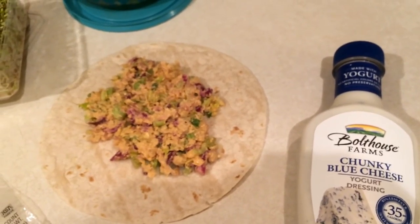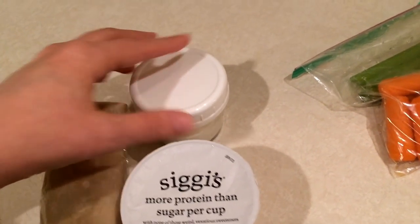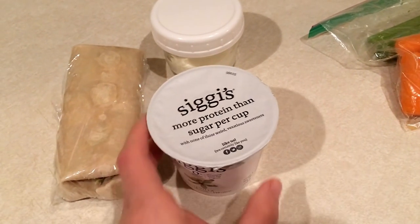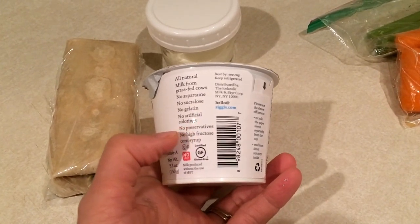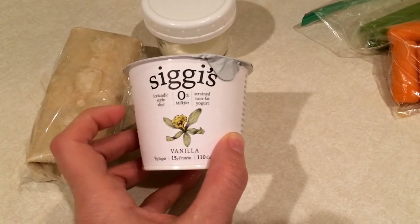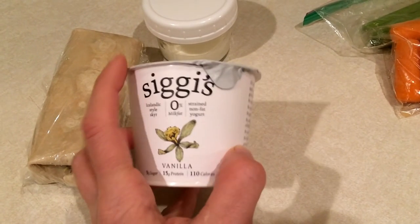So this will be my lunch today. Here's my wrap all done. This wrap is going to be two smart points, and then three counting the blue cheese dressing I'll have with it — so three smart points total for that. And three smart points for one of my favorite yogurts, the Siggi's yogurts. They are made from grass-fed cows and there's no artificial anything inside of them. I've been really loving these yogurts and these will be the only ones I get from now on.